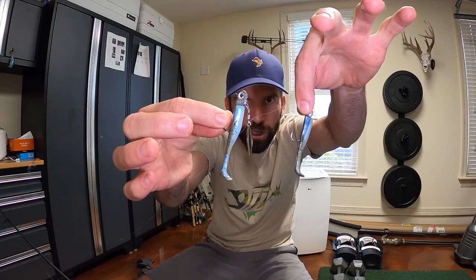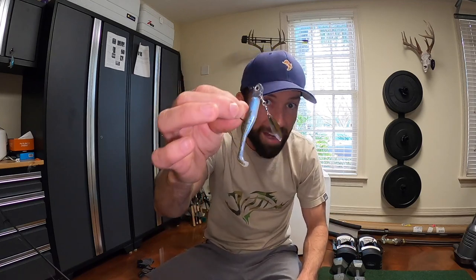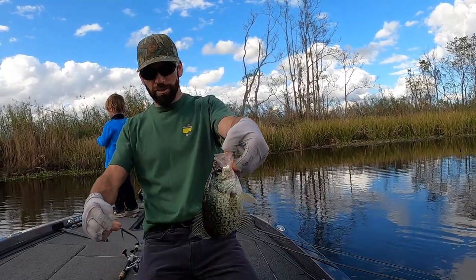I'll put the links to all these lures in the description below. This is a must-have for wintertime fishing — it's gonna match the hatch. Reel it slow and you're gonna catch fish of all different species: speckled trout, redfish, bass. I've even caught crappie — sacalait, that's what we call it down here; 'crappie' is the Alabama word. Hope you guys enjoyed it, get out there and catch some fish. We'll see you next time on Real Life with Lucas Black.